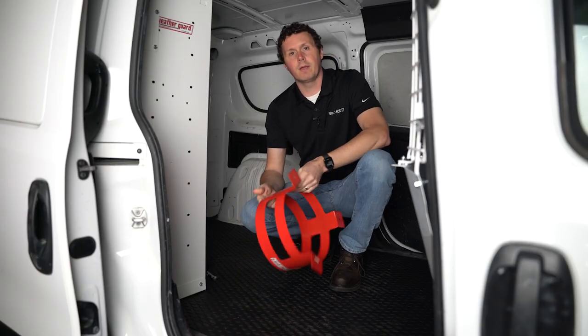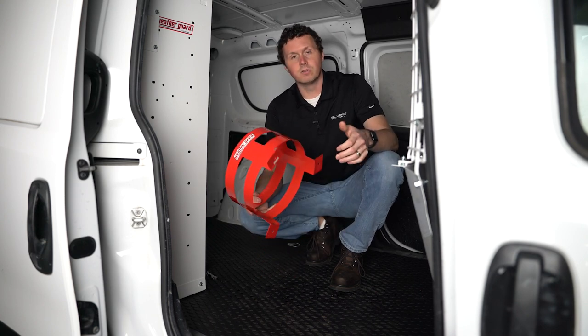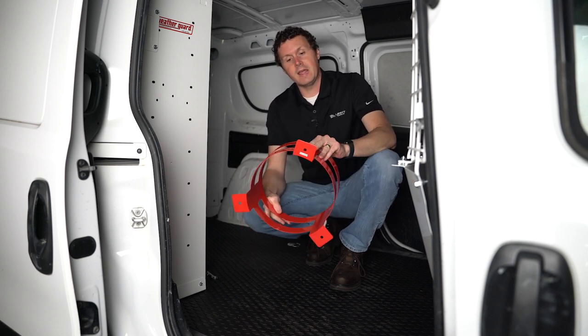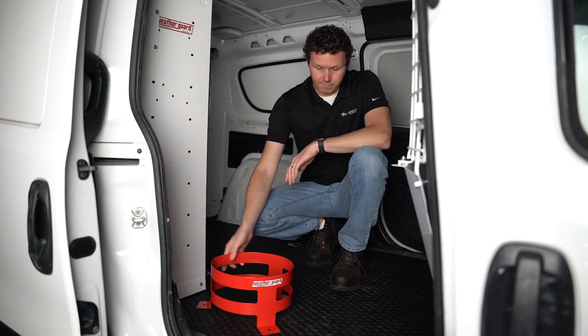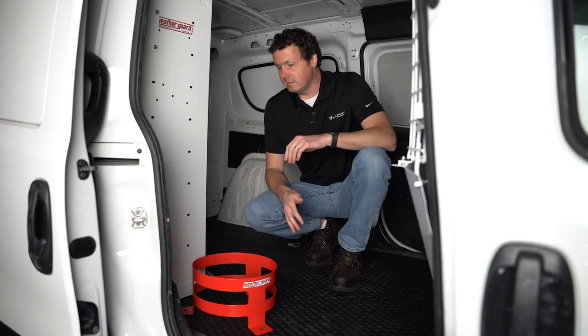We are installing this 5-gallon bucket holder in a Ram Promaster City, but this is a universal product that can go in any van, on a flatbed truck, a service body, a pickup truck, or basically anything where you can attach three bolts to hold it down. The first part of our installation is just figuring out where we want to put this.